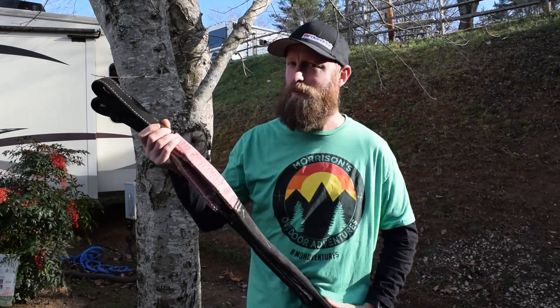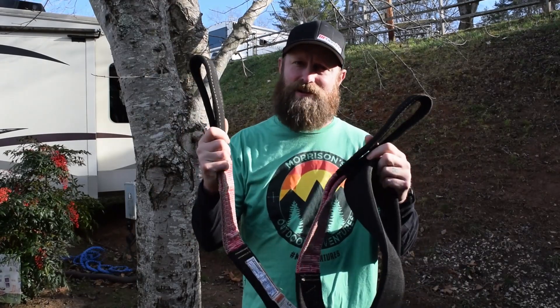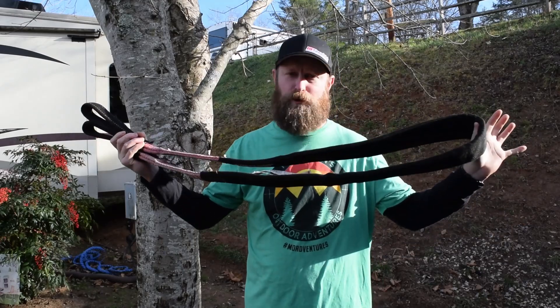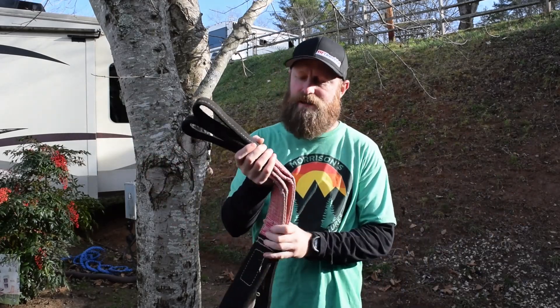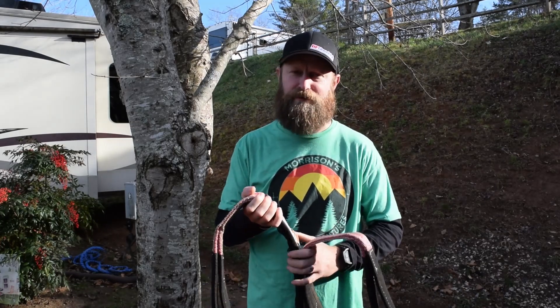So what are tree straps? Tree straps come from the overhead lifting industry. They are an eye-to-eye sling — they have eyes sewn on each end and then they are looped back together and sewn into an assembly, or webbing as they're called in the overhead lifting industry. We've adapted them to tree straps.